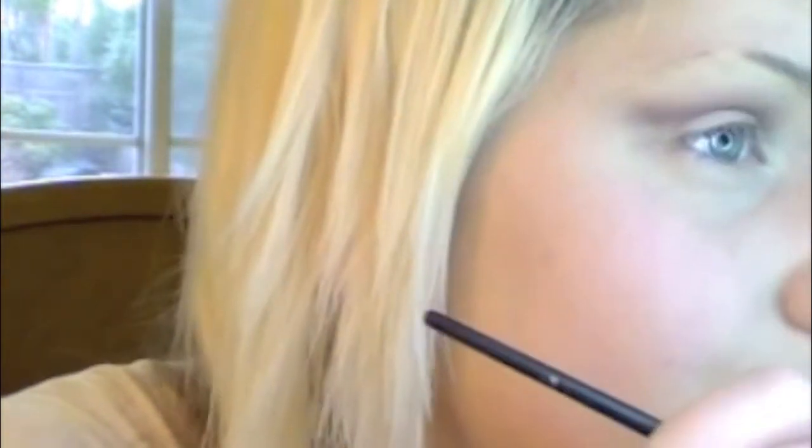Once you're happy with the color payoff, go in with a flat shader brush. This is MAC Brule, which is a very neutral skin-colored highlight. I'm gonna place that all under my eyebrow and start to blend it down to that Soft Brown.